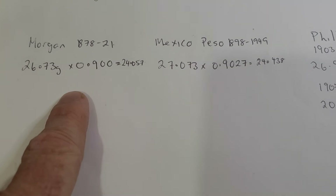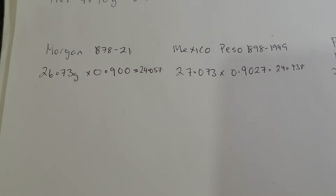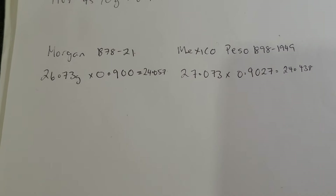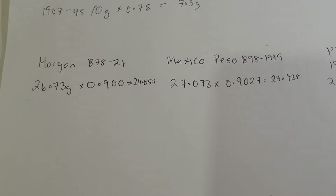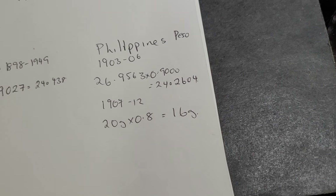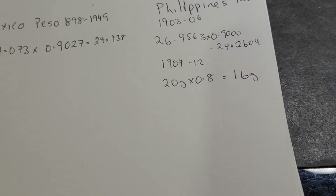In that case, I would have actually gone to the Philippines, taken as many pesos as I could, gone back to the United States, melted them down, got them re-coined, and made a profit. So that's probably the most likely reason why they actually eliminated the peso coin — just too much silver in it.